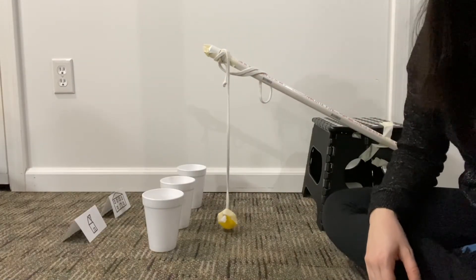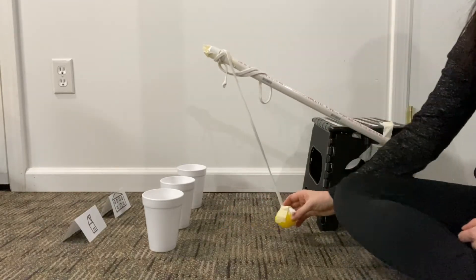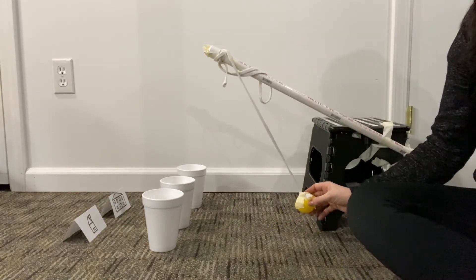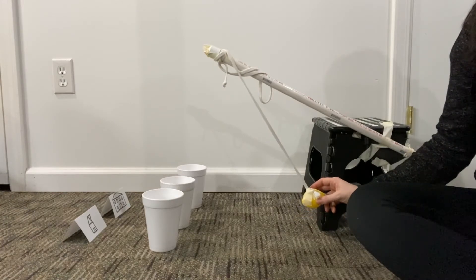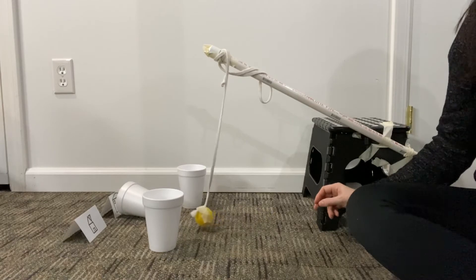Sorry guys, my dog went crazy so I had to stop recording and reset. I'm going to pull it back a little bit farther this time and see if this does the trick. Don't hit the house. Woohoo! It's really close, but it didn't hit it.